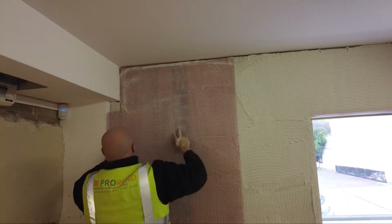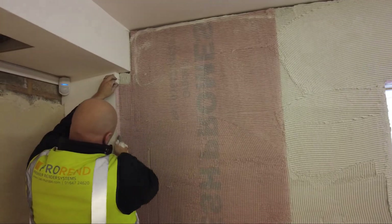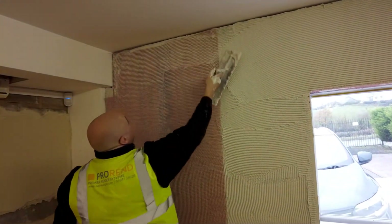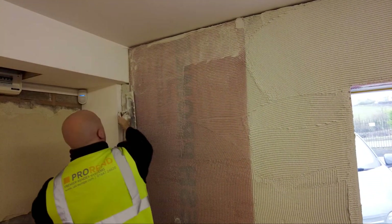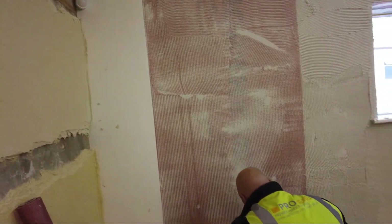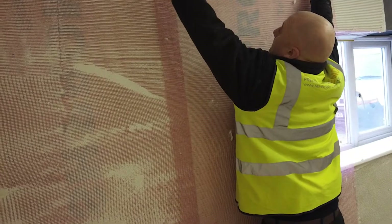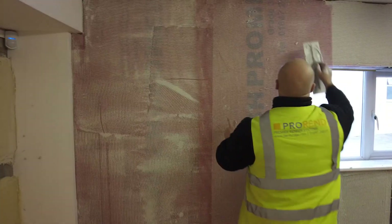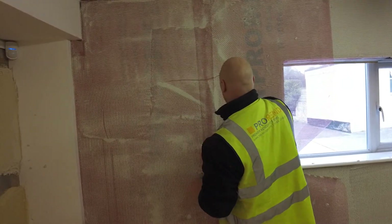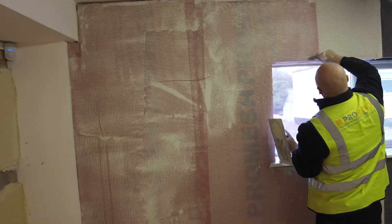Gently embed ProMesh Grade 3 so that it sits on top of the notched base coat. The mesh can be placed horizontally or vertically — ensure a 100mm overlap is achieved each time. Mesh over the window and door apertures and cut out after for ease of application.